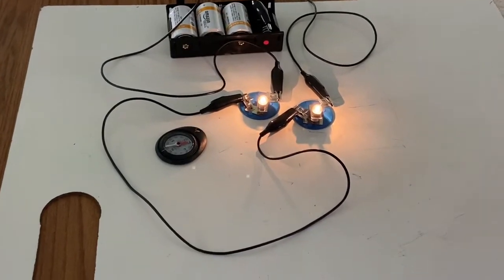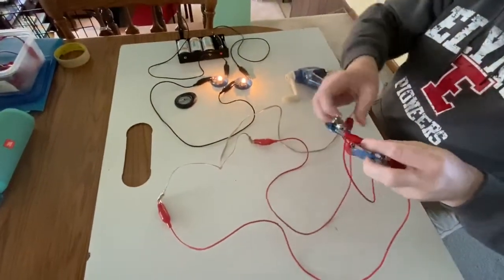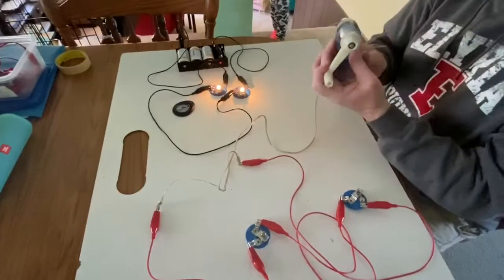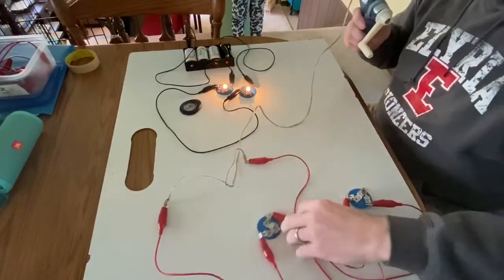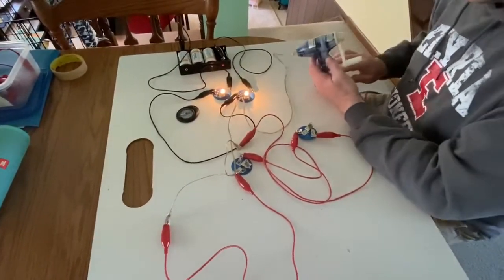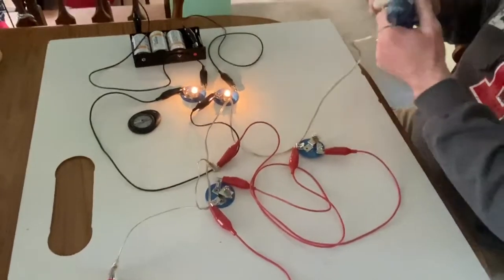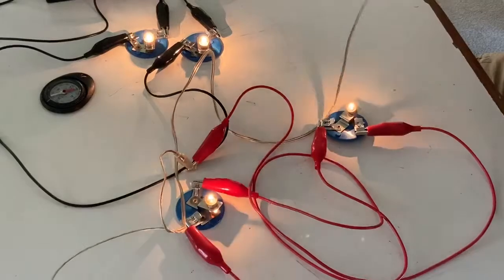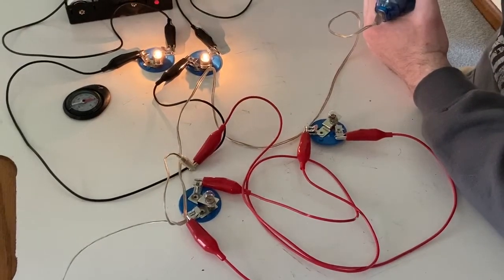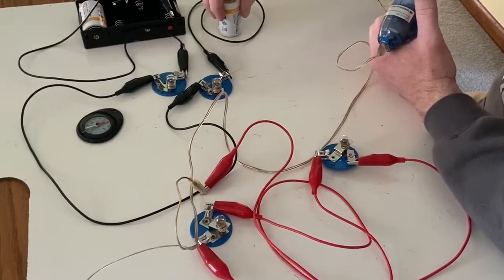Now to reinforce this idea of pushing — the job of the battery is to push the charges — here I have two light bulbs connected to this device that I call a Genicon. It's just got a hand crank on it. Because if the job of a battery is just to push charges, then maybe there are other ways that I can push charges. So I'm just going to turn this crank, and I can see the faster I turn the crank, the brighter the bulbs glow — just like one cell versus two versus three cells. The faster I turn, the more I'm pushing charges.